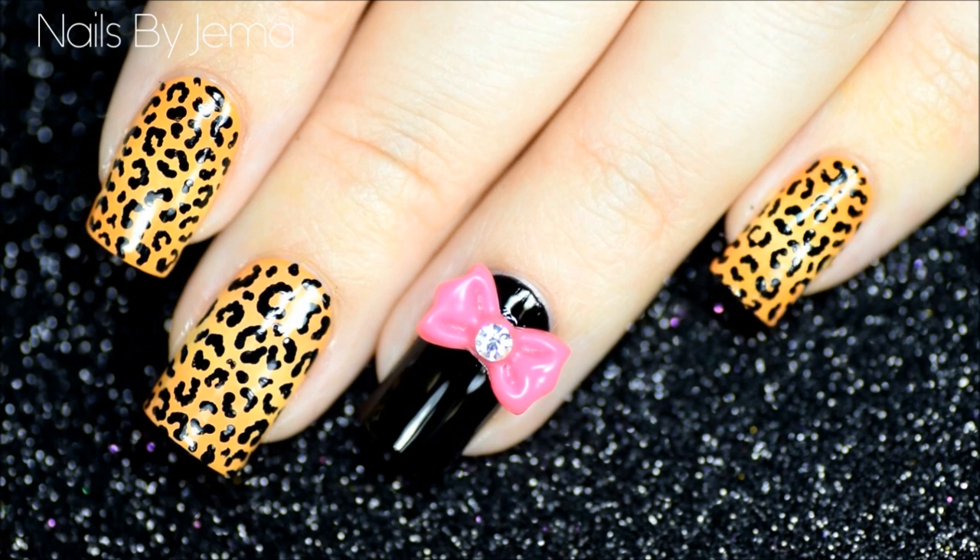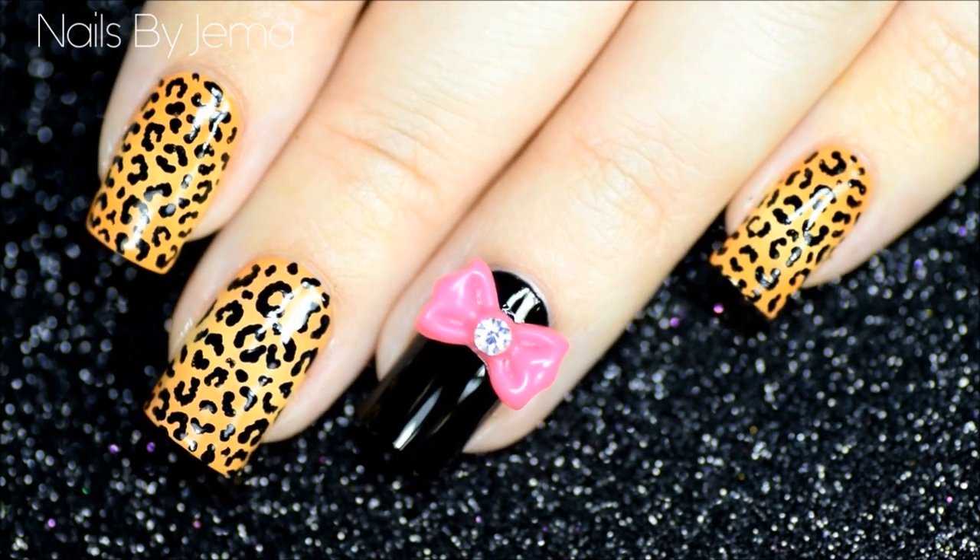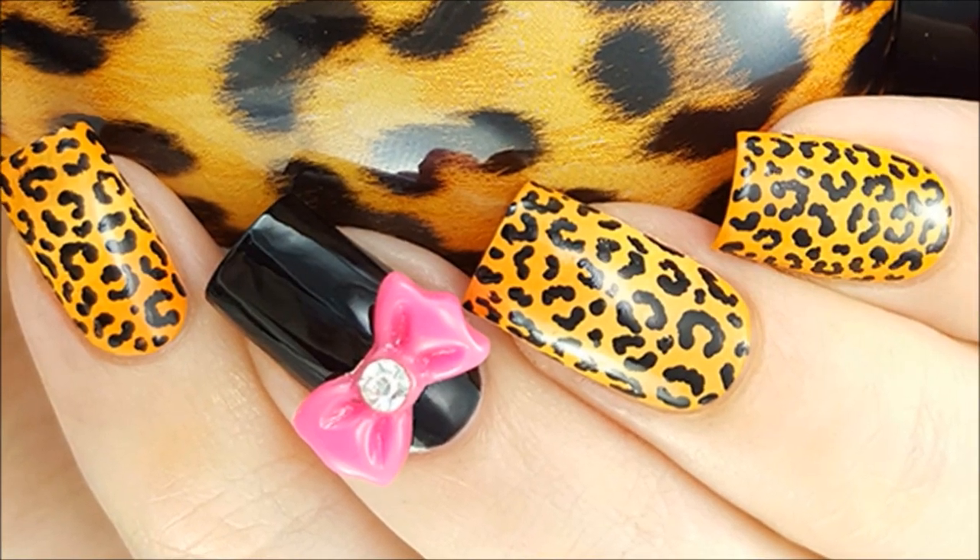And this is the final result. The gradient's really subtle but it gives the mani a different dimension in my opinion. If you like this design then please give it a thumbs up and don't forget to subscribe.